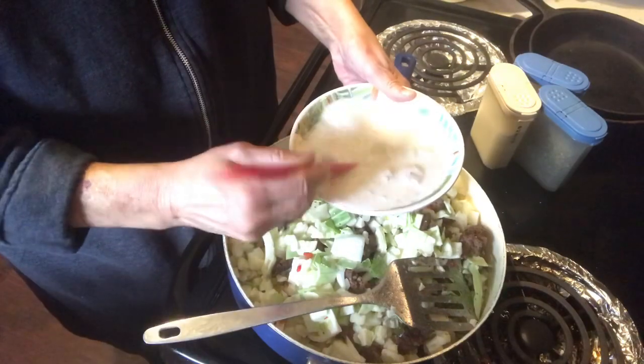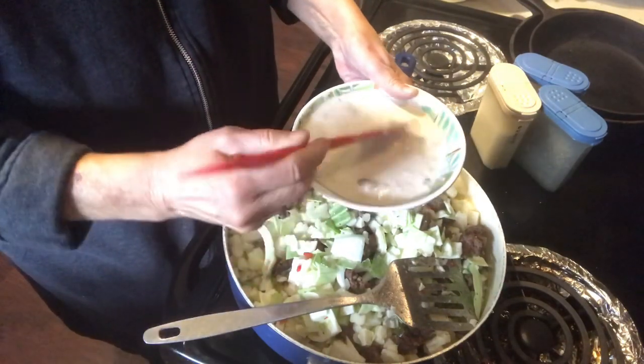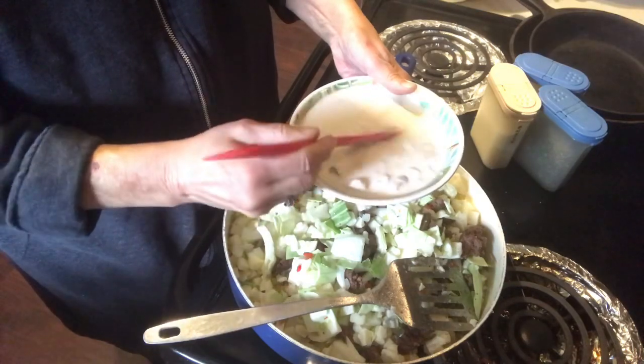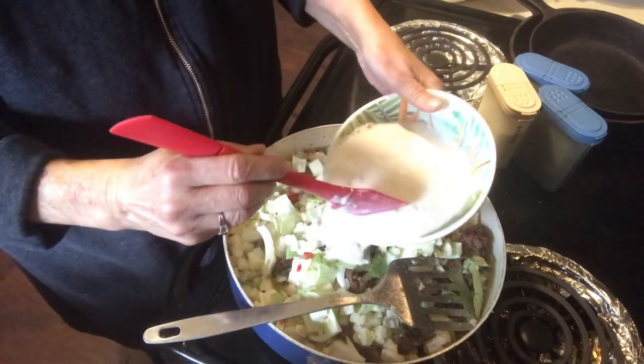This is going to make more broth with the cabbage and a little bit of juice from the meat.